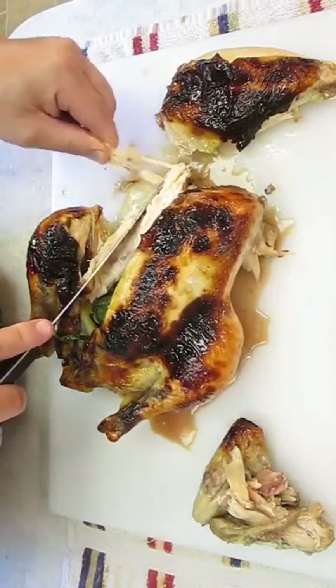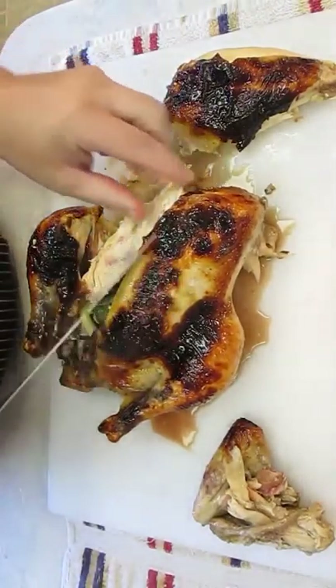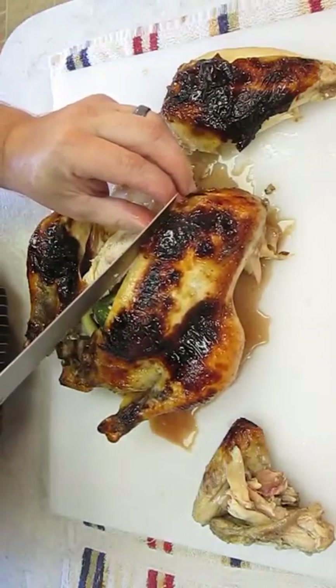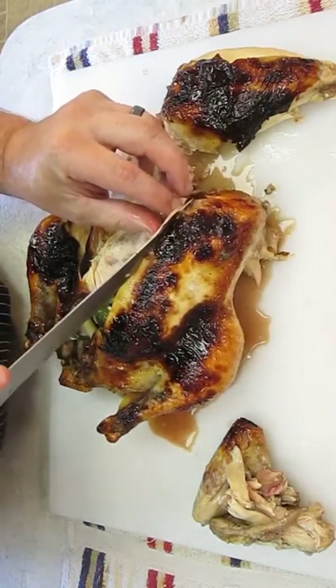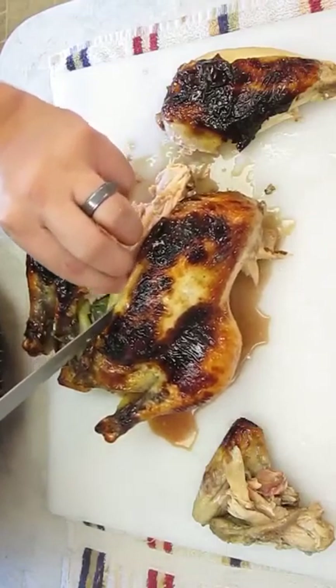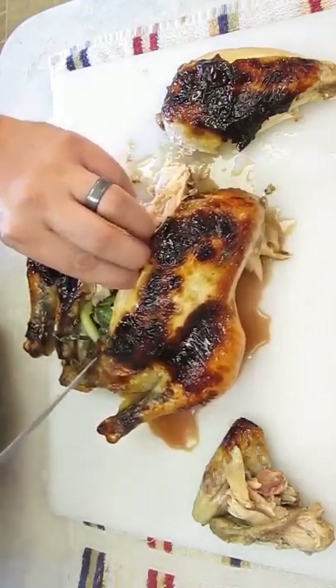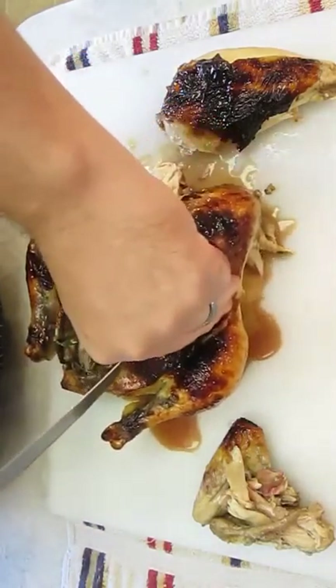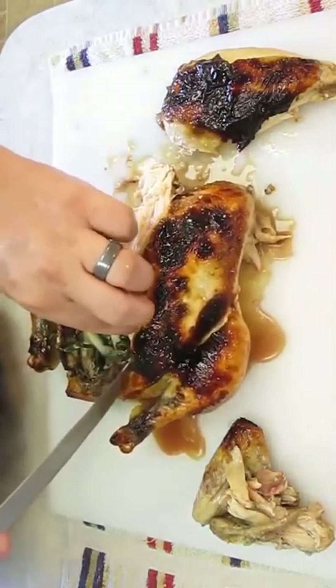I'm going to steal a piece for myself here. Now down the center, we're going to cut right along the side of that sternum — only about an eighth inch — because that piece doesn't come out. Another slice here by the leg, and we'll start peeling back the chicken breast on this side.